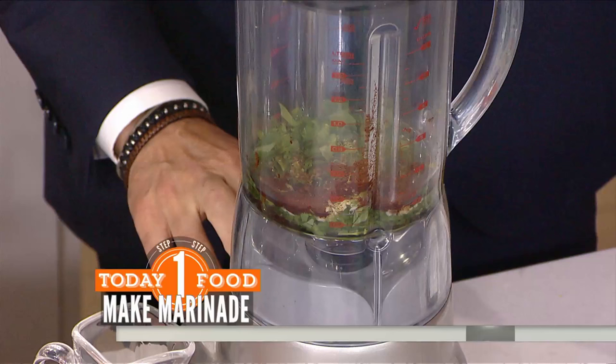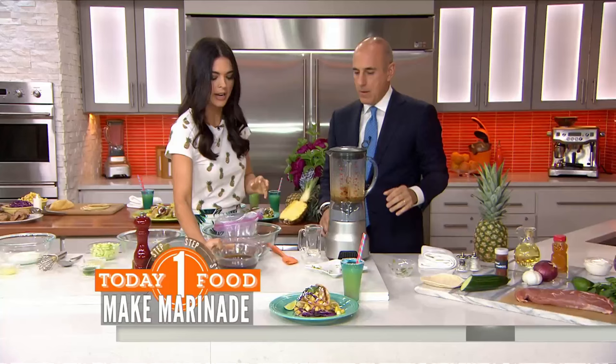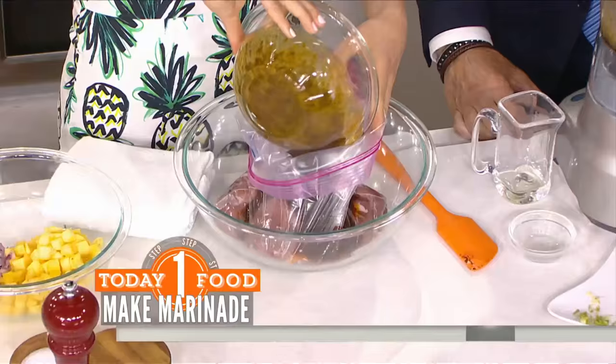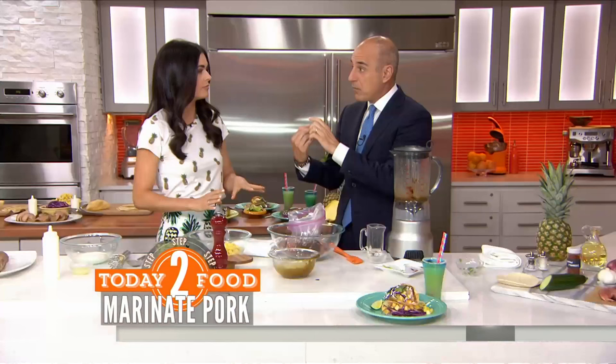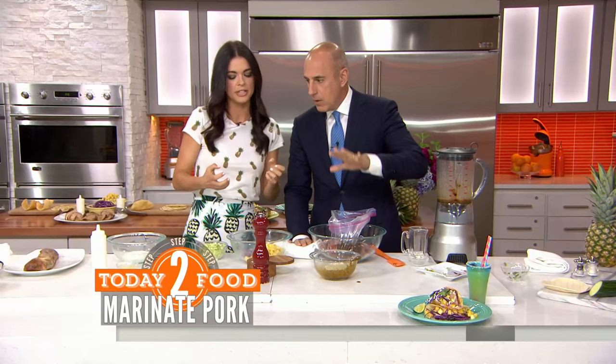Blend that up. A blended marinade gets evenly distributed and really gets into the meat — let it totally puree. Then put it into a sealable bag with two pork tenderloins, about a pound each. Marinade for one to four hours in the refrigerator. Don't do it overnight — after four hours the lime juice starts to break down the meat and you'll lose the texture.